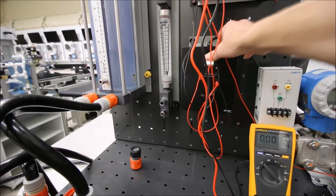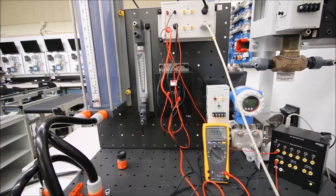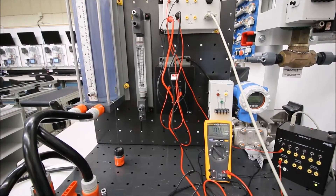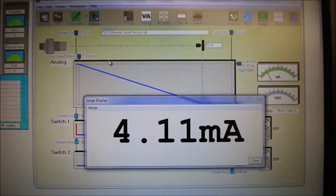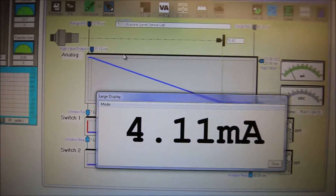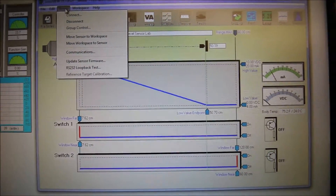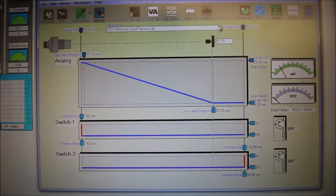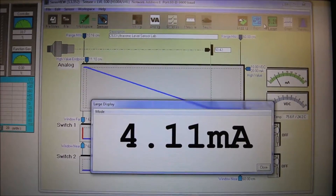Now that everything's connected up and our meter has been switched over to DC voltage, we're going to turn this on. Remember from the previous labs, once I turned that power off I lost communication with the ultrasonic sensor. It looks like as soon as I turn that power on, the communication with the ultrasonic sensor was restored. If we didn't have communication, we would go to sensor and connect into the sensor. Everything's working because I'm getting my current value of 4 milliamps for my lowest value.